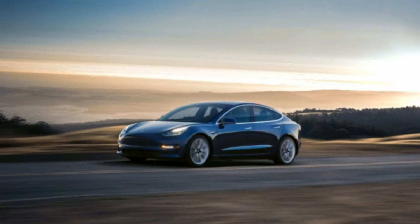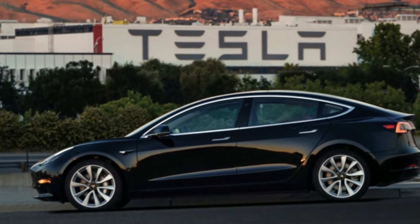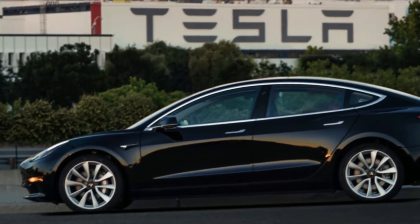Speaking of names, Tesla refers to its products as if the model is a proper name. It's not 'shift the Model 3 to park,' simply 'shift Model 3 to park.'